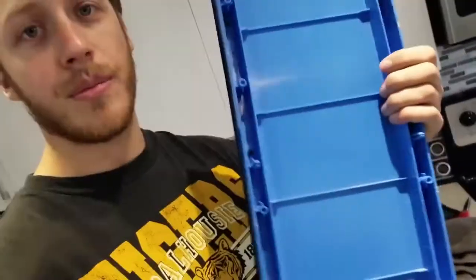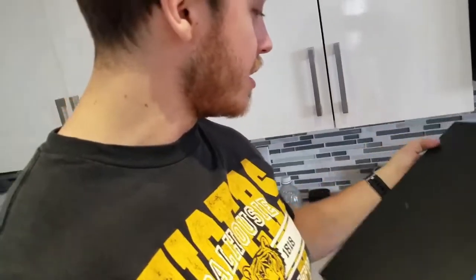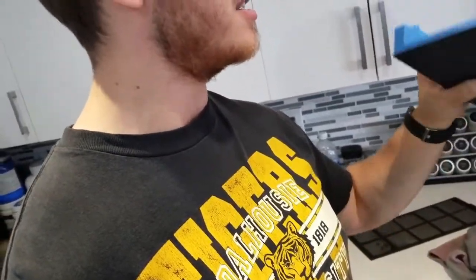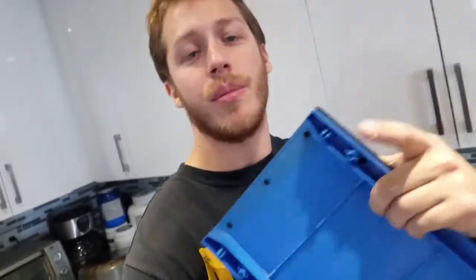One thing I totally forgot to account for was this front plate. It'll be pretty straightforward — the blue parts will become white, and the outside trim will stay black. I'm going to redo the black part to make sure it matches since it's got some scratches and scuffs. Redo the black paint and we should be good to go.